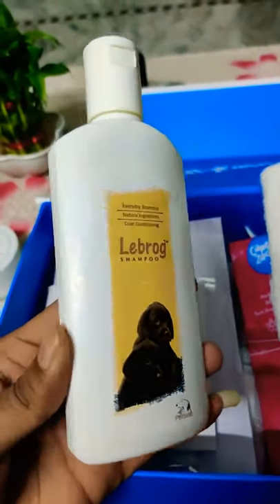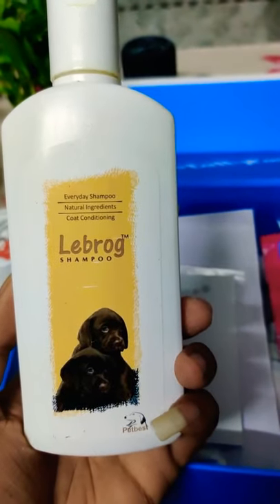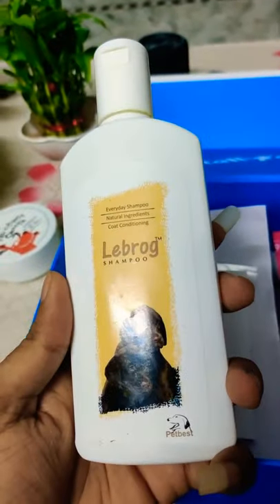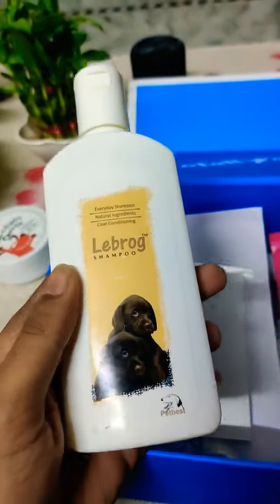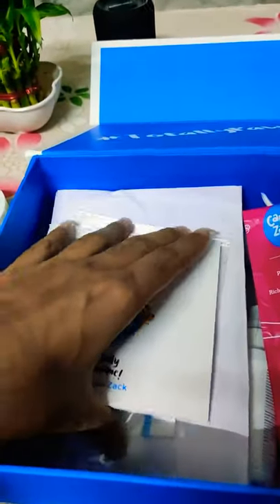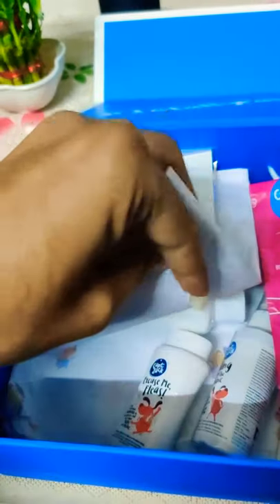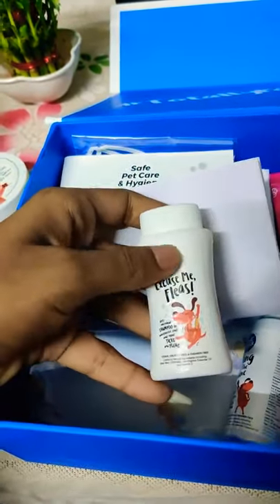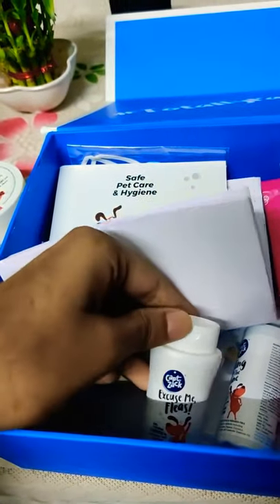I used to use this shampoo. Basically, I used to use a conditioner. But the smell is still there. I stopped it for a month. So yeah, I used to use it. It's a smell like green tea with ginger.